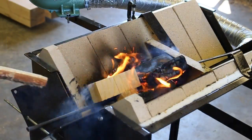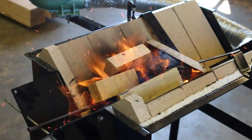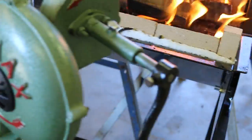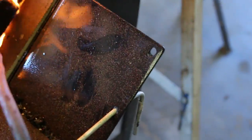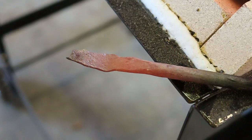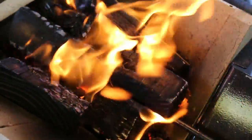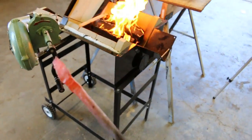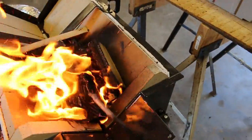I stuck that in there and gave the blower about 25 turns — just poked it in there. Let's see — look at that! Get a focus on that — that's hot right there! Let's stick it in one more time and give it a little more. That's on your scrap wood, guys — that's on your scrap wood right there! Look at that — they've got a nice charcoal bed in there.